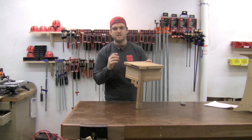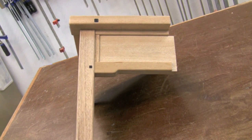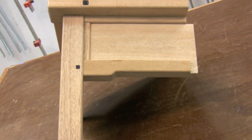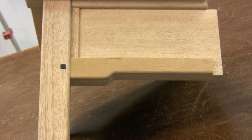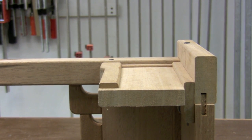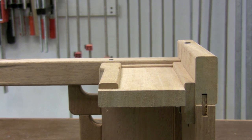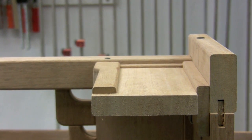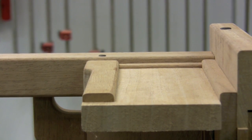The signature of Greene and Greene are the cloud lifts that they use in a variety of places. Here's one on this apron right at the bottom — how it's a little bit wider as it meets the leg, and then has that nice gentle curve, tapering to a smaller section across the majority of the apron. A lot of the elements of Greene and Greene are in different planes: the leg is the highest point, then it drops an eighth of an inch to both left and right on the apron, another eighth of an inch to a very small piece, and then another eighth of an inch down to the main apron itself — leaving all these elements in slightly different planes, making the piece really three-dimensional.